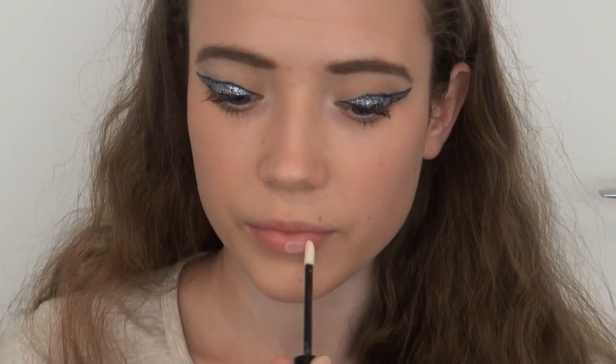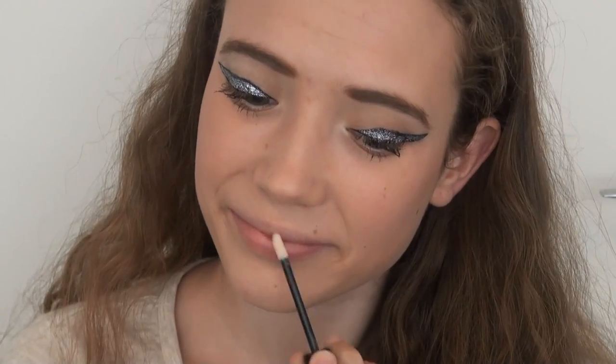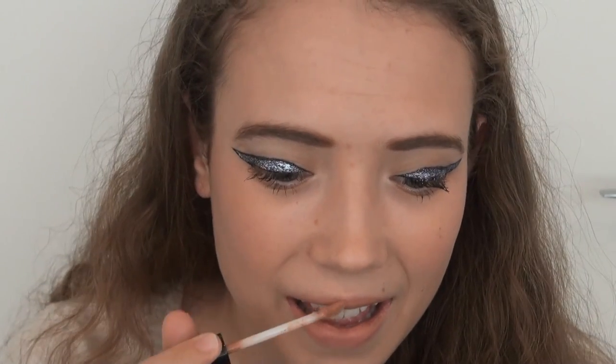For my lips, I applied an eye primer as a lip primer on the base, because I find it works better for that, just to create a base for my lip colour. Then I applied a matte lip cream from Australis — their Velour Lips, the nude one — just all over my lips. Then on top, for a bit of shine, I put on a bit of Vaseline.